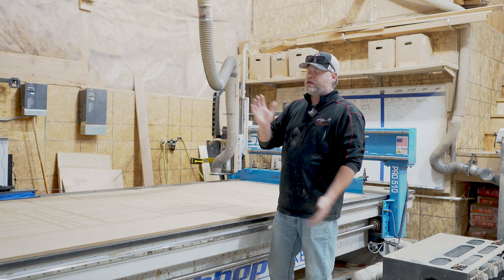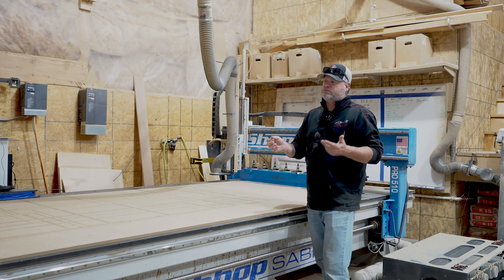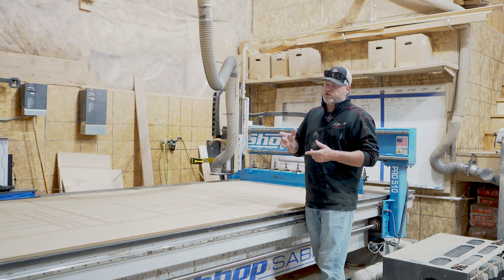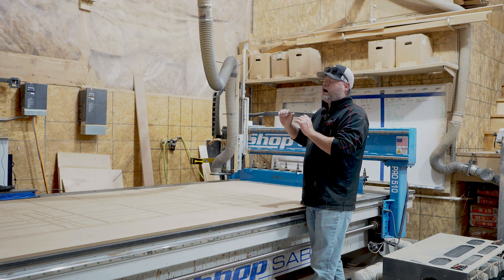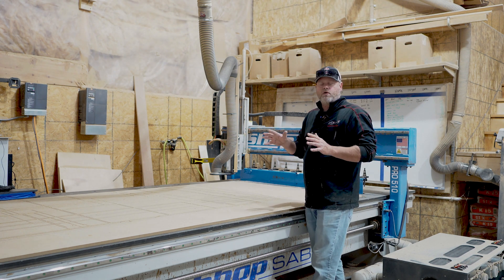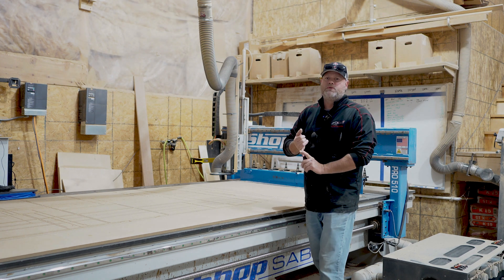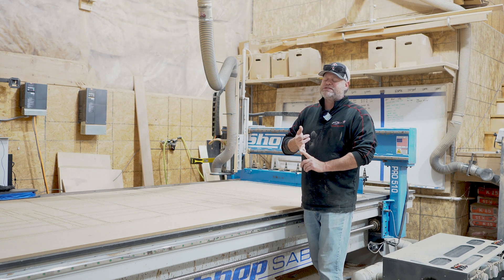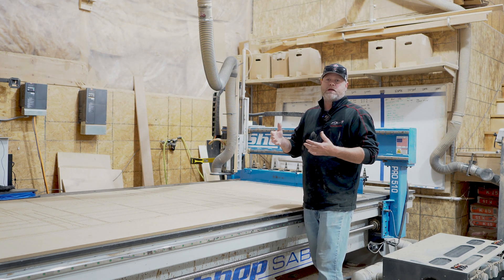Outside of doing the greasing of the machine, I always do a walk-around every morning before I start the machine up, to make sure everything looks the way it should — that there are no screws or bolts that are loose in any way, or anything that looks out of position.